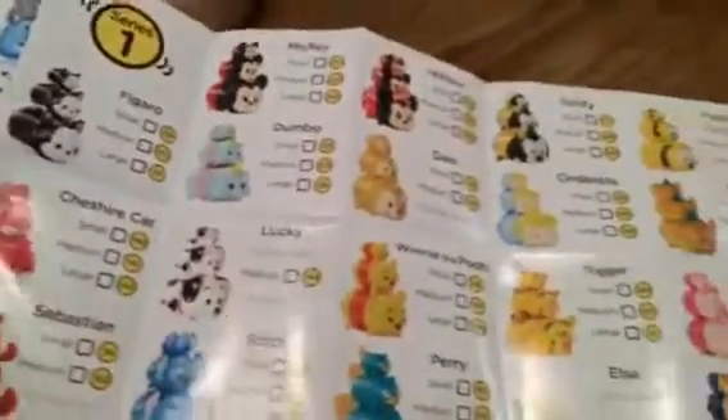This is what it looks like. It has all different sizes of every Zoom Zoom in Series 1. That's awesome.